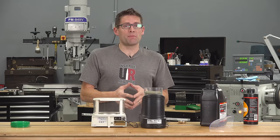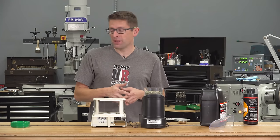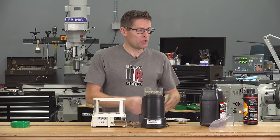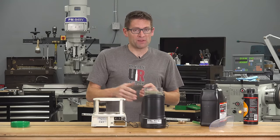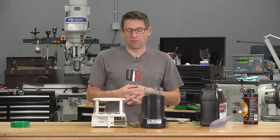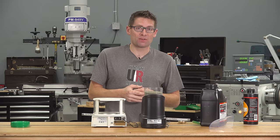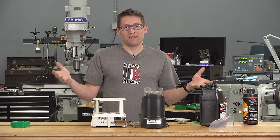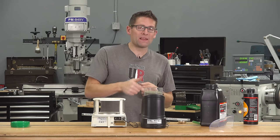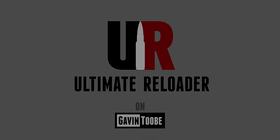I'm super impressed with the RCBS Matchmaster Powder Dispenser. The quality is great, the performance is great. I really like the Bluetooth and companion app. I love the powder drain alarm and tube — set it right into the powder keg, open it up and let it go. If you want to know more, hit the first link in the video description for accompanying data, photos, and information. Make sure you're subscribed with notifications because you're going to see the Matchmaster in upcoming videos covering long range shooting, load development, and match ammunition loading. Drop a comment, give it a thumbs up, and until next time — happy shooting and happy reloading.